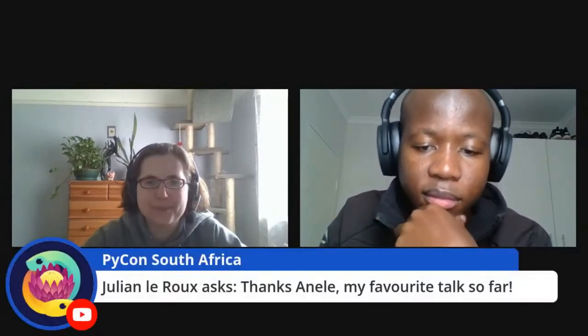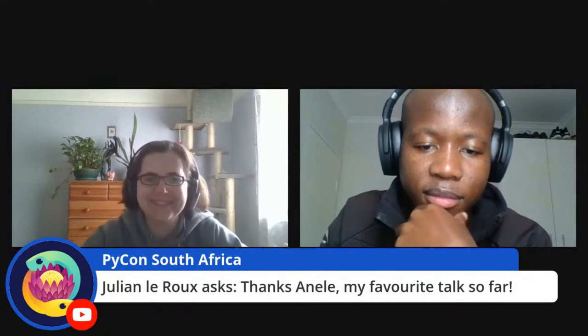A final observation from Julian: thanks Anele, my favorite talk so far — and I agree, it's pretty great. The Discord channel is still open for more observations, comments, and questions. Thank you very much again. And by the way, this was my first talk ever — I was anxious all throughout the presentation, even though it's pre-recorded. I'm glad you guys enjoyed it. Thanks!